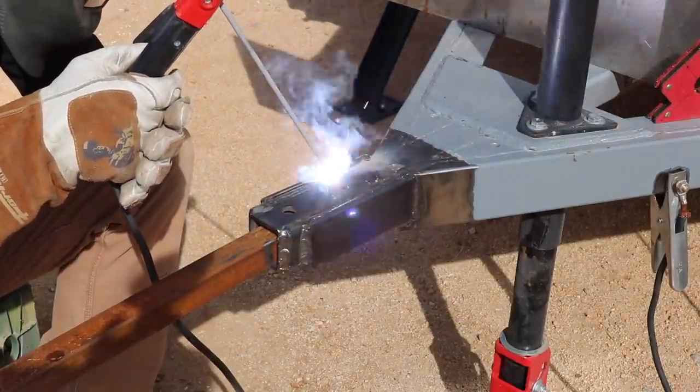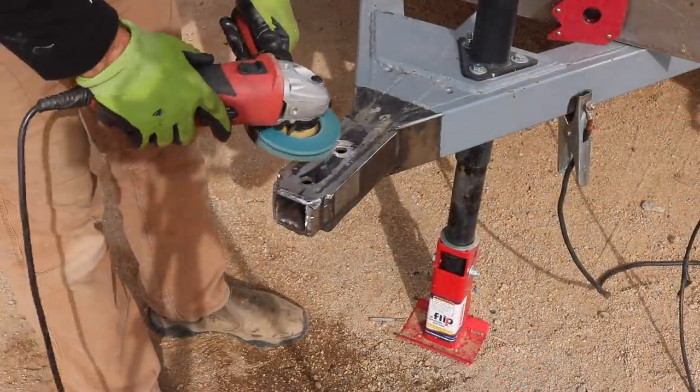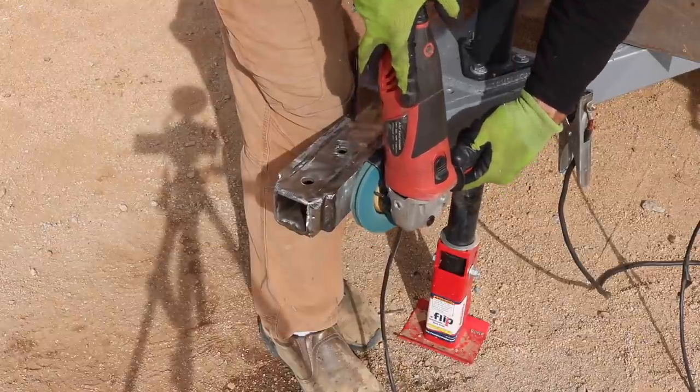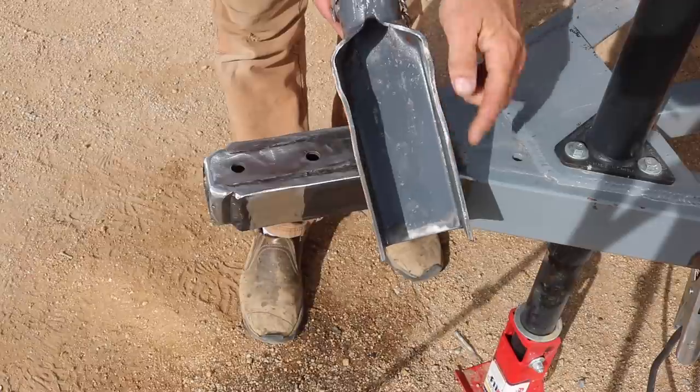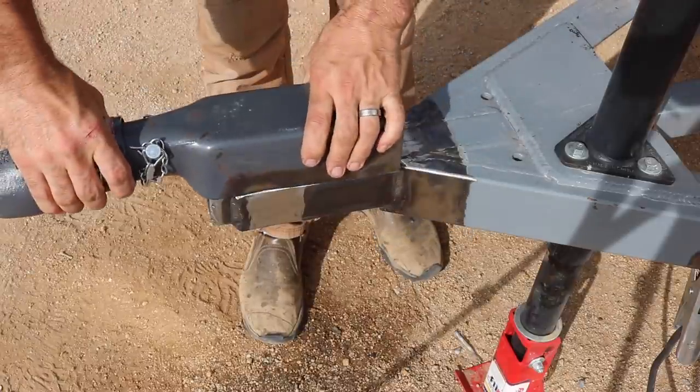At this point I think I have a pretty solid base to attach the coupler to. On those last series of welds I really focused and took my time to make sure they were getting adequate penetration into the base steel, so that this is just one solid block that the coupler is going to be attaching to.